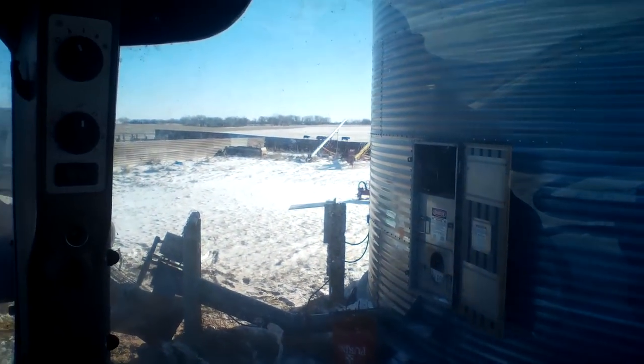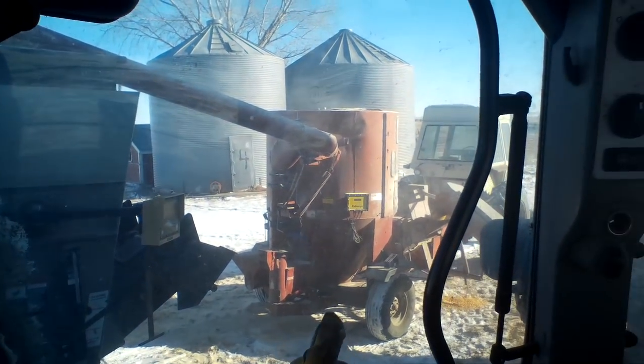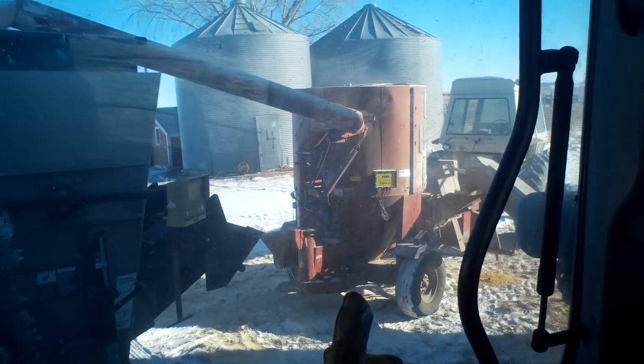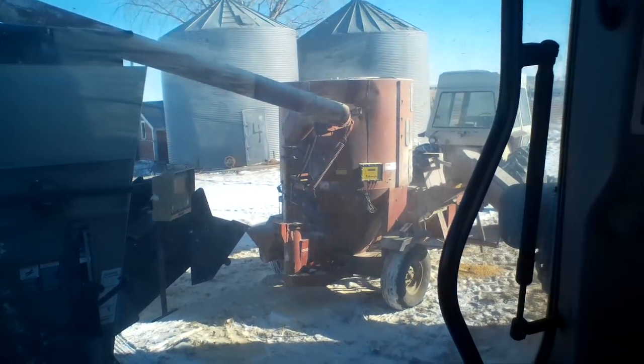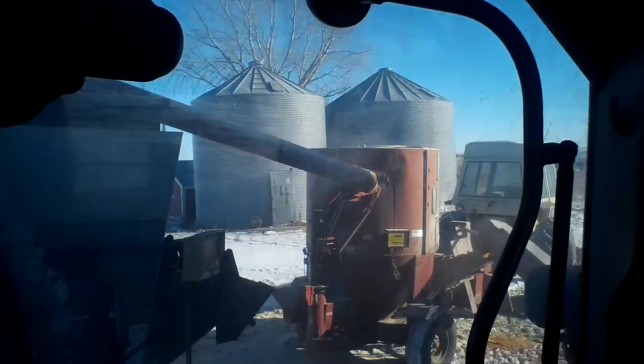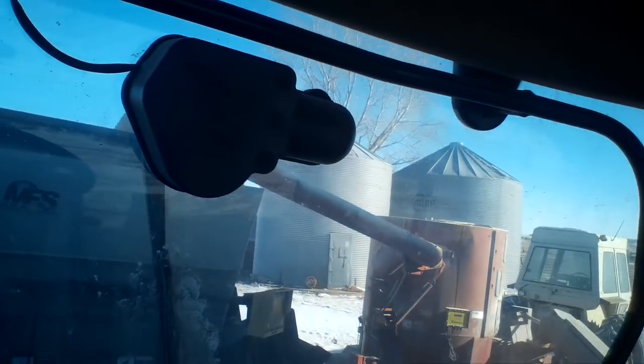I got three grinder-fulls because we weigh it all — three grinder-fulls dumped into my other truck — and I went to go dump it and got about halfway up and it wasn't dumped. So I finally farmerized it and was able to get it dumped, and now we went to plan B.